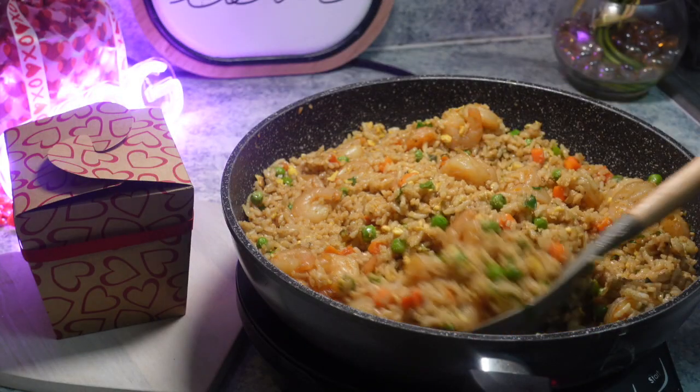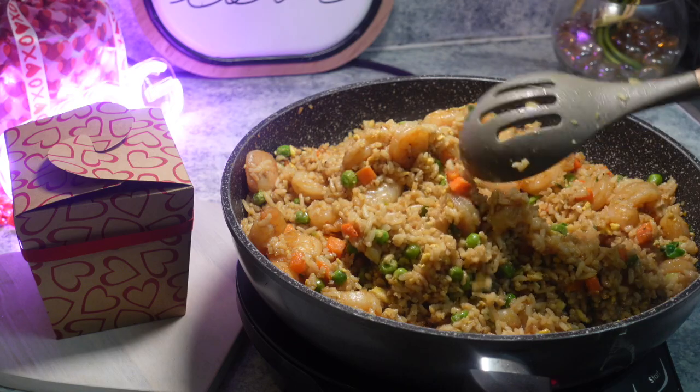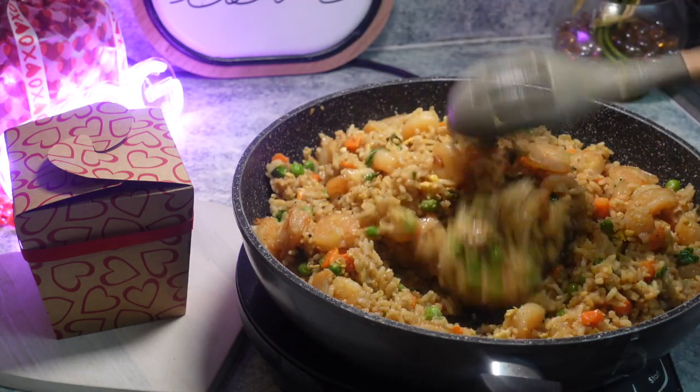Here is the finished result, you guys. I hope that you guys can see how delicious this looks. I already tasted it. It tastes so good, like so yummy.